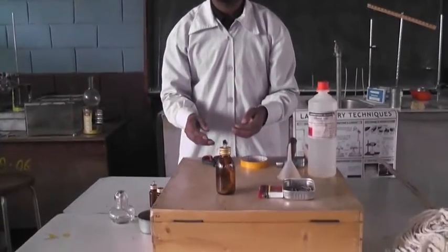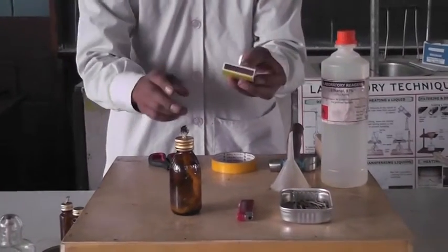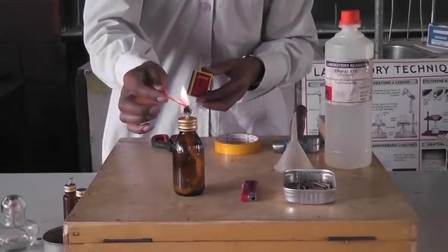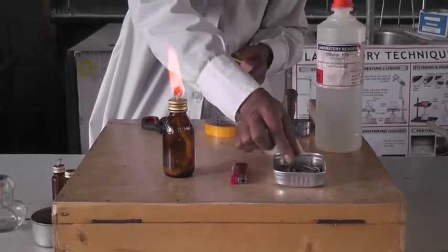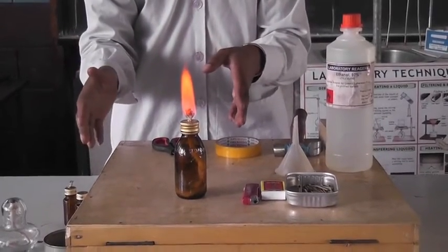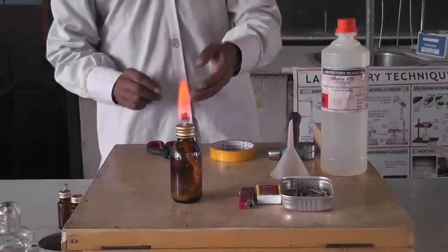This is the alcohol lamp and let's see how to use it. We need a match. After lighting it, we have to put the used match into the trash can. Dropping it anywhere is not good because it makes the laboratory dirty and can cause an accident. So it is important to put it in the trash can.